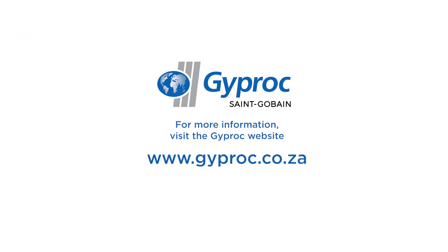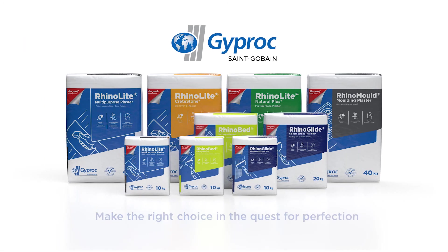For more information, visit the Gyproc website on www.gyproc.co.za. Gyproc Plasters — make the right choice in the quest for perfection.